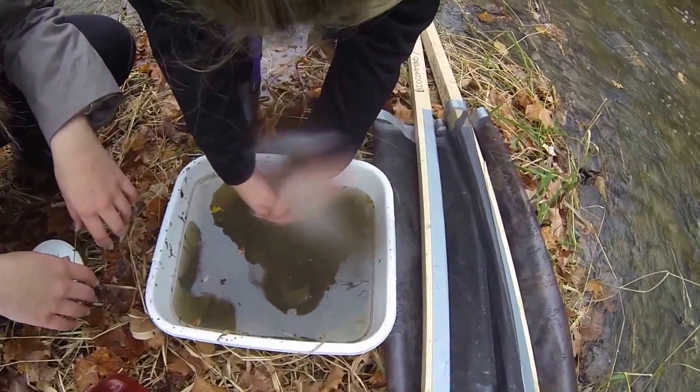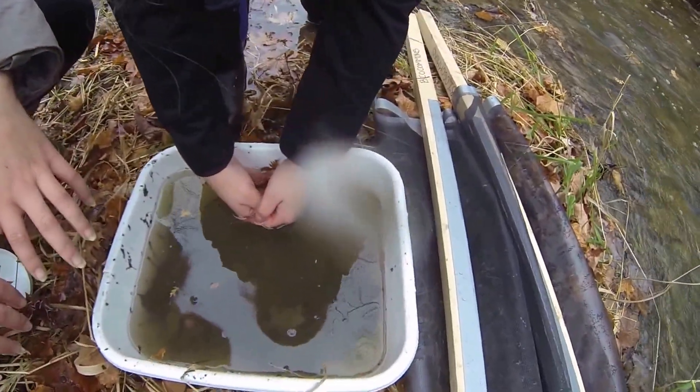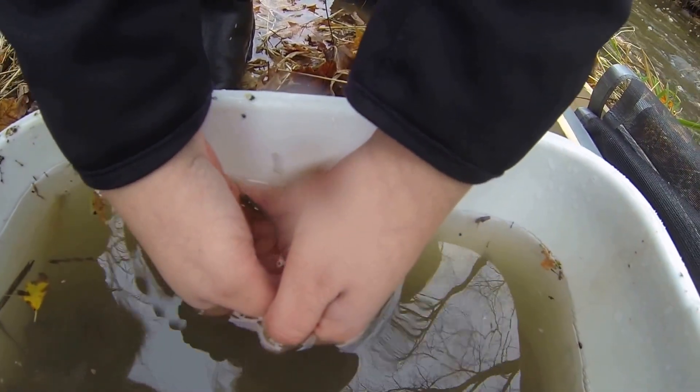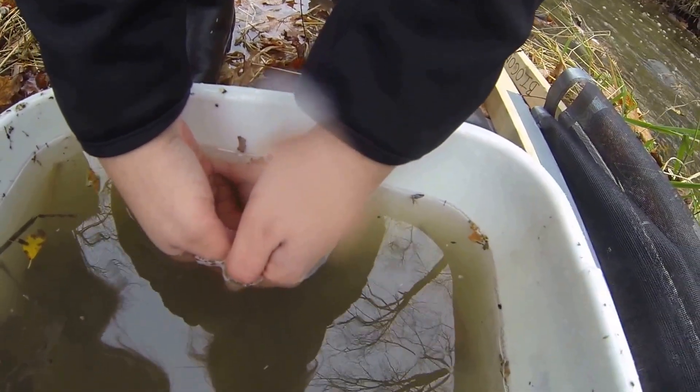Now, I wouldn't necessarily call that a macroinvertebrate. Yeah, probably not. Let's get a look at what kind of fish that is, though. I don't know — you can let it go. I don't know what it is.